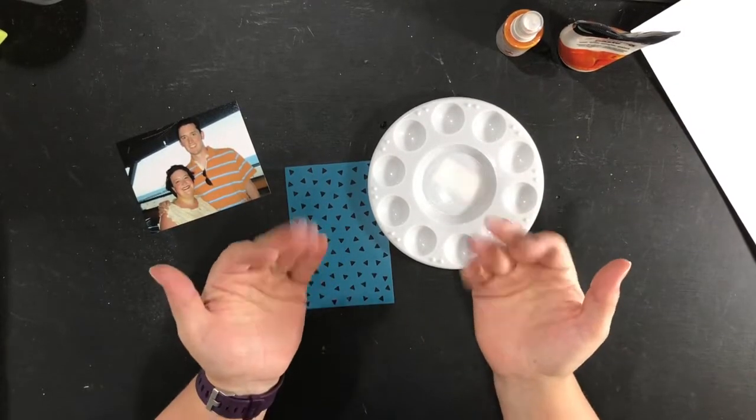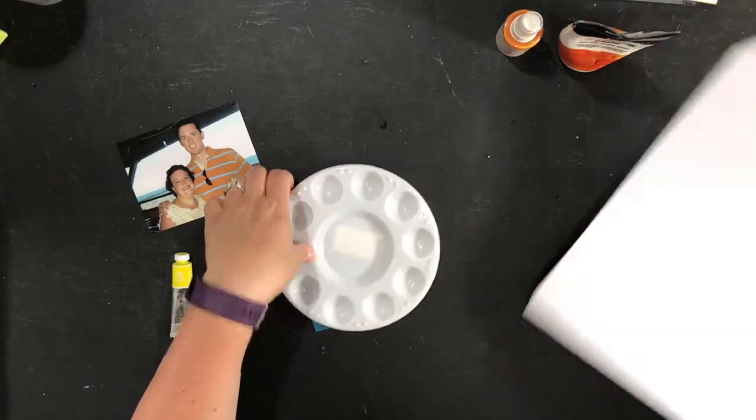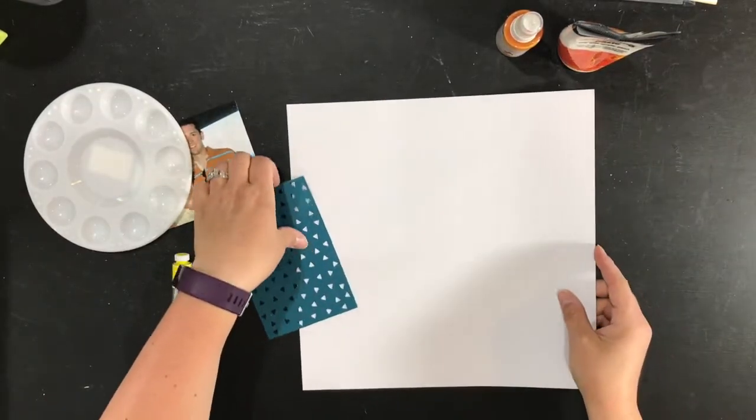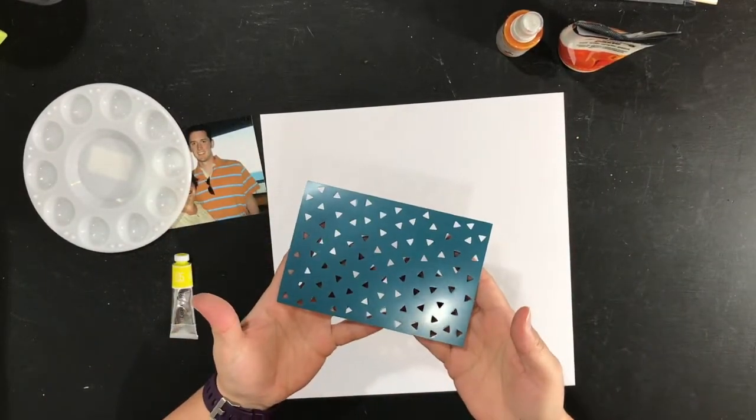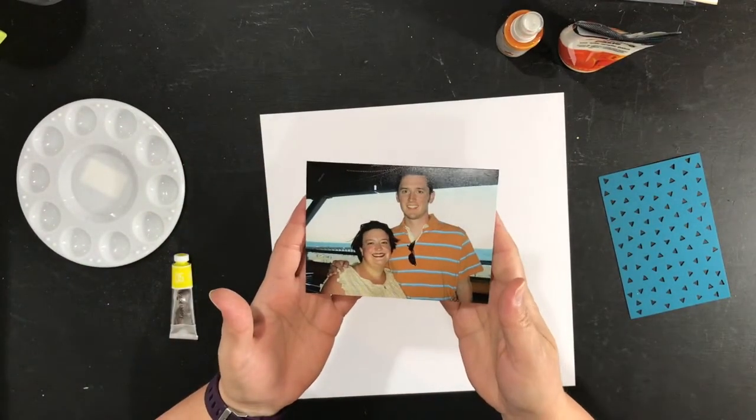Hi everyone, welcome to another process video on my channel. This one is semi-mixed media. I use some modeling paste. This is the stencil that came with the Felicity Jane Willow kit which I will be using.